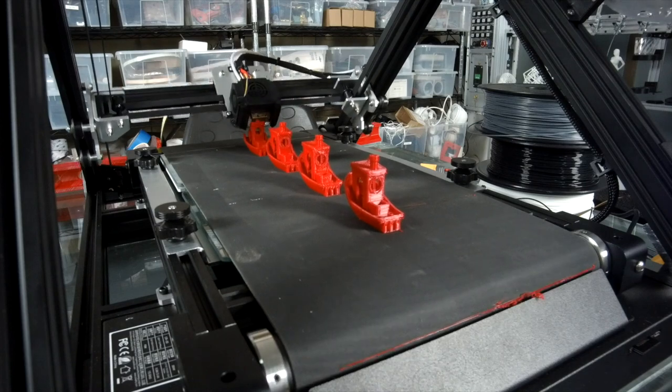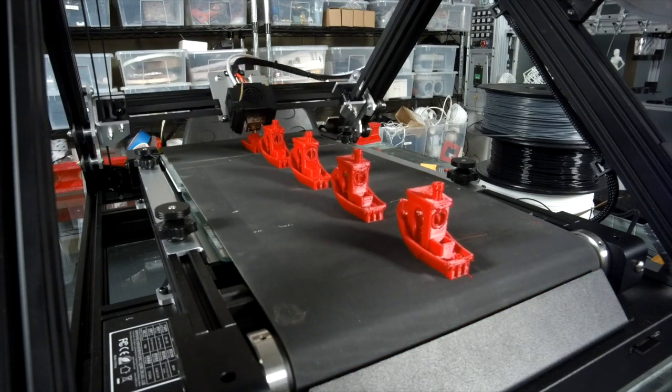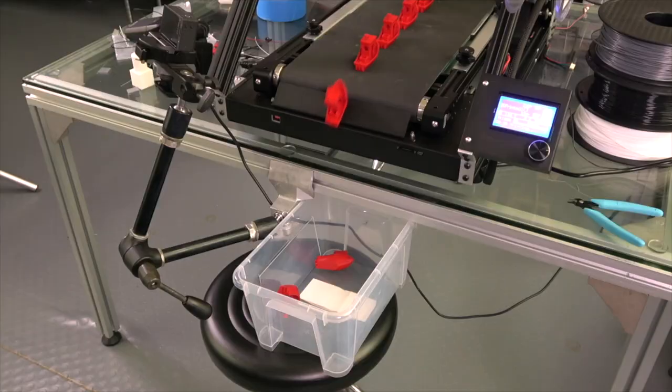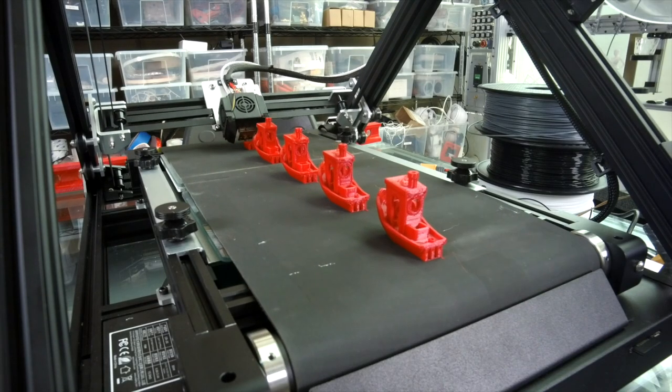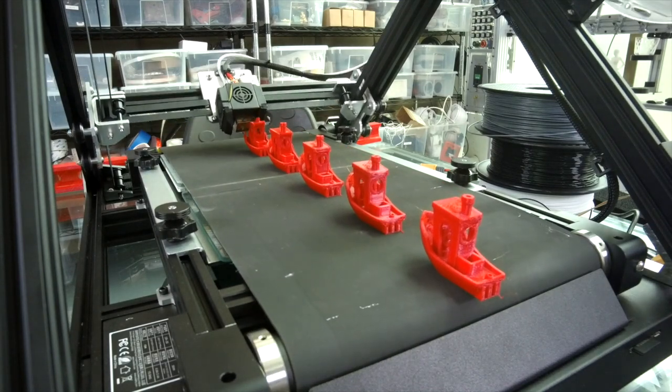For continuous, unattended part printing, parts are 3D printed, the heated belt advances, and the parts detach themselves and fall into a bin. No more constantly prying pieces off a heated bed and starting the print process again.